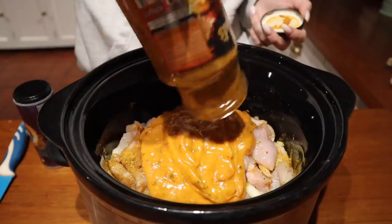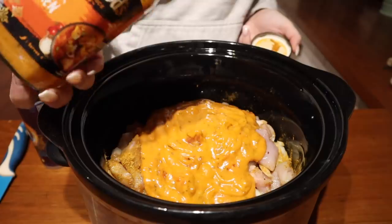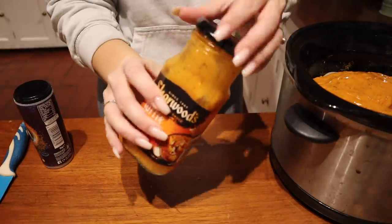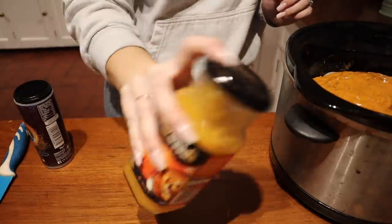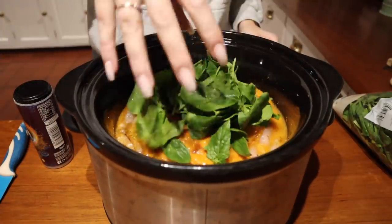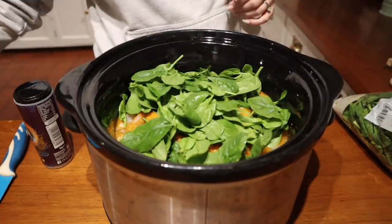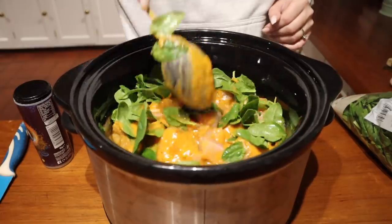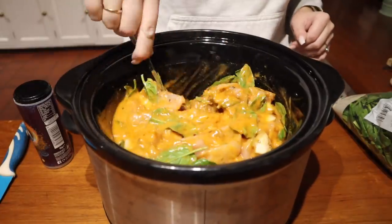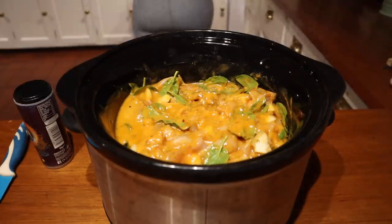Once I've added the sauce in, I like to put a bit of water into the jar and shake it to get whatever's left on the sides — so nothing goes to waste. Then I like to add in a big handful of spinach. The boys aren't massive veggie eaters but I like to get it into any meal as much as I can, because it can be hidden — they go quite small, break up, and don't really taste of much.